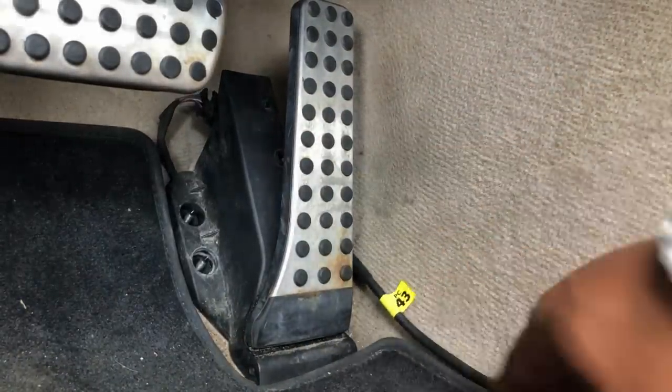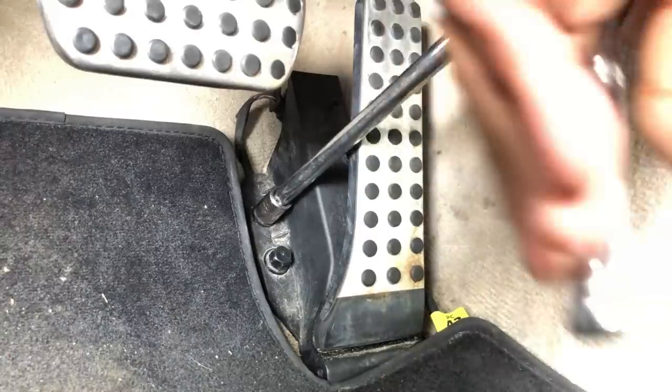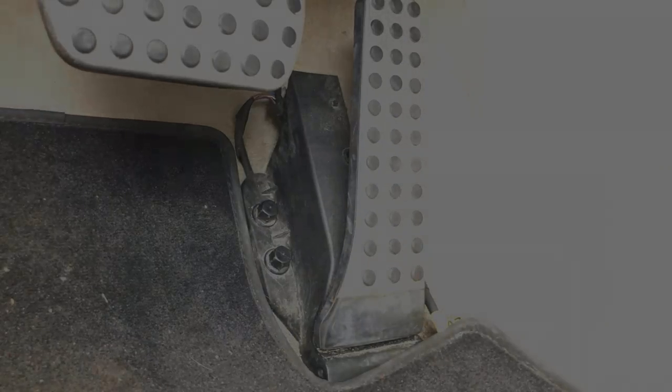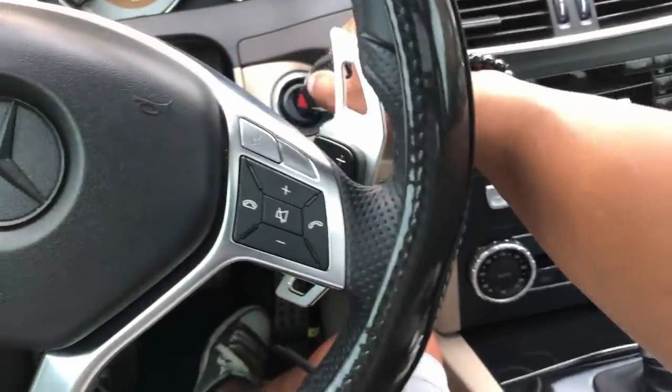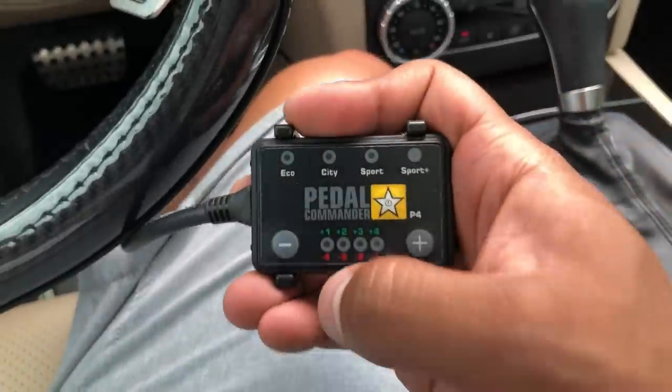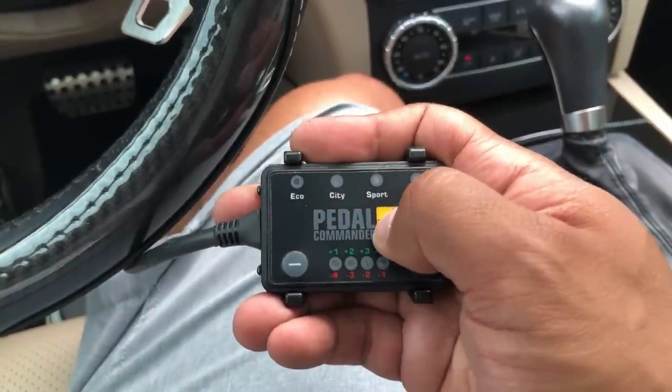That's it for the wiring. Now you can reinstall the gas pedal — make sure you move the cables off to the side so they don't get in the way — and replace those two plastic bolts.